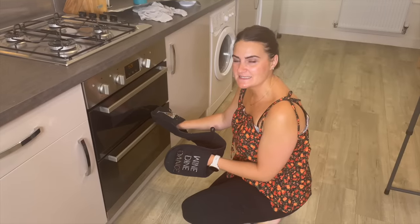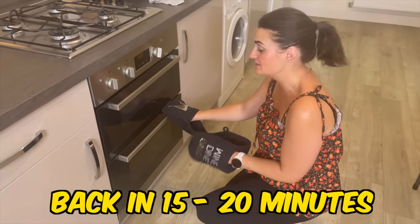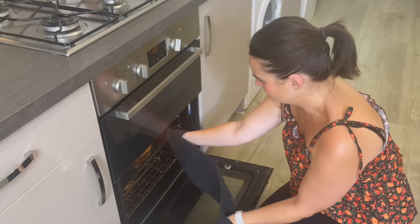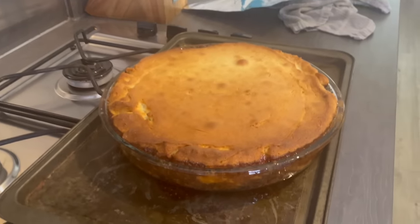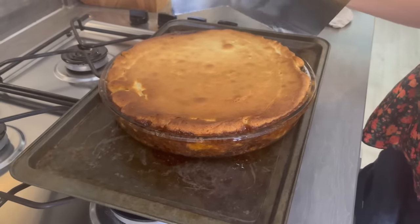It's been in for 30 minutes. We just need to take it out, cover it loosely with some foil, and put it back in for another 15 to 20 minutes. This is a sneak peek to see how it's going — oh, wow, I was not expecting that! Okay, that was all you're allowed to see.